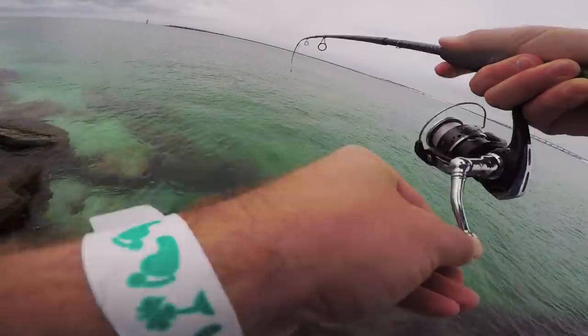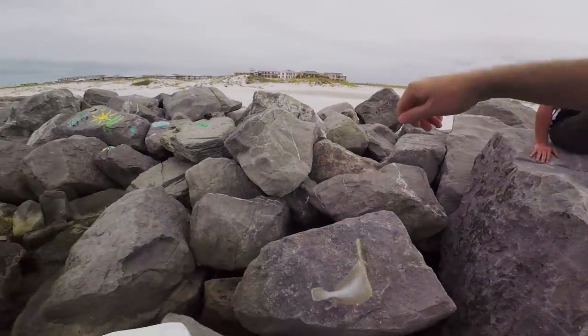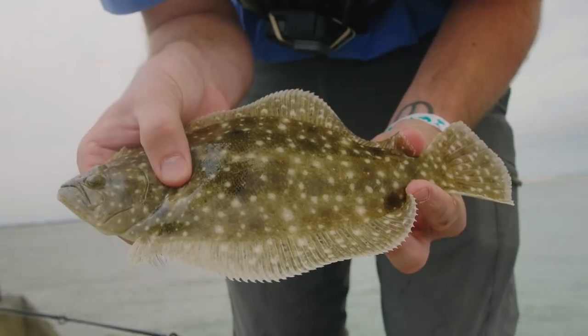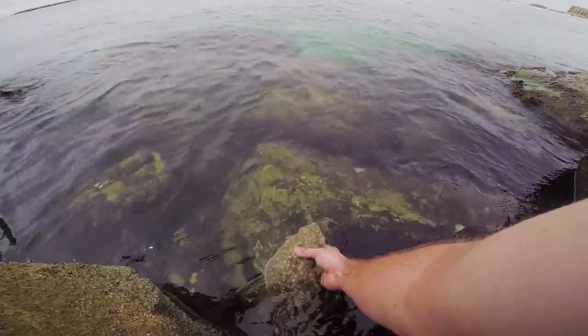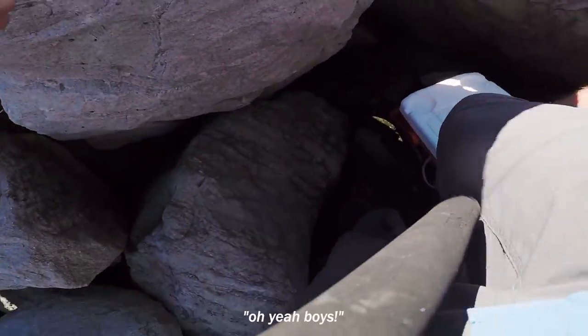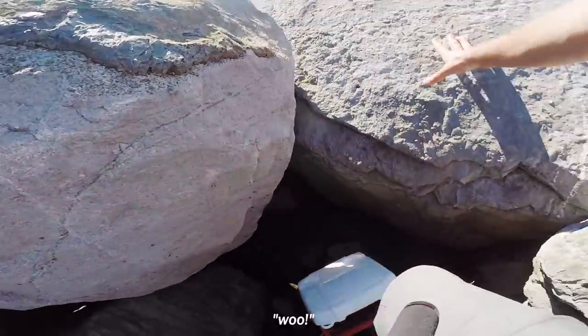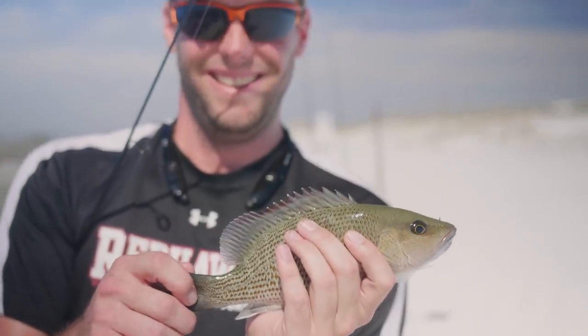There's one — what in the world, it's a flounder! Oh my gosh, I've never caught one of these before, that's crazy! See you later buddy. All right, let's get that guy measured.